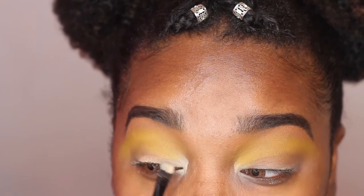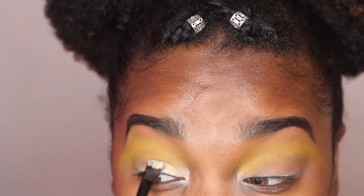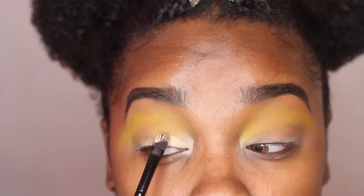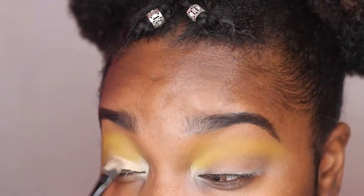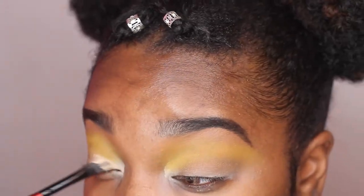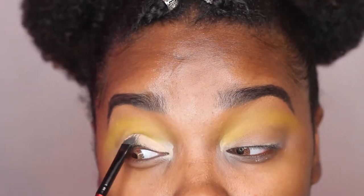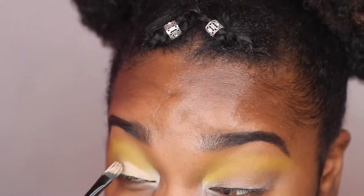Now I'm taking my paint pot again to help clean up my eyelid. I don't really want to do a cut crease because my eyelids are pretty small and I'm still working on cut creases. It honestly helped me clean up my eye makeup.